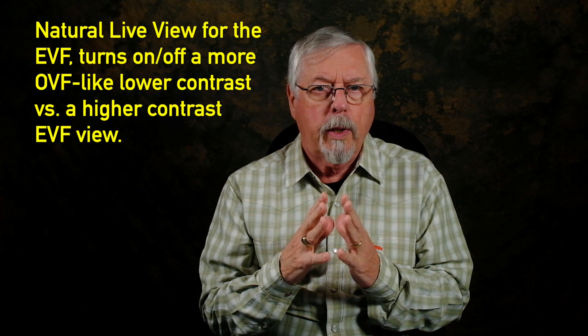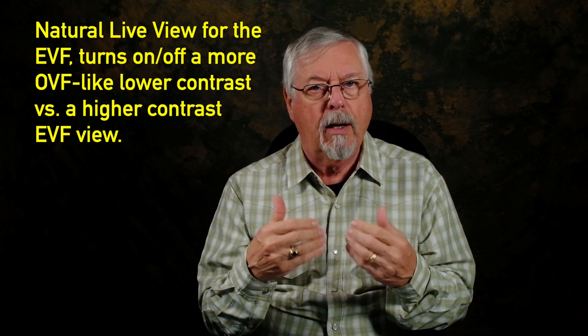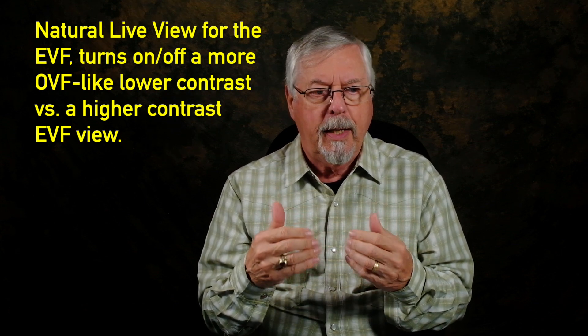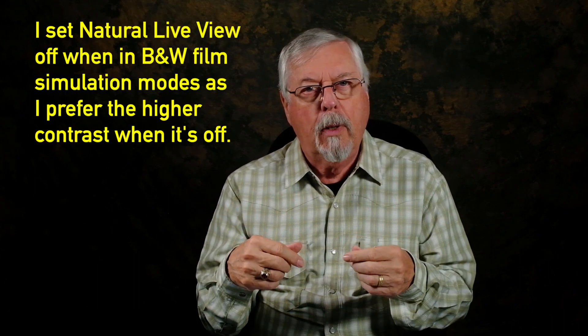The last item is more of a convenience thing. If I'm working in color, I prefer natural live view on; if I'm working black and white, I like it off. Natural live view tries to make the electronic viewfinder look as much like an optical viewfinder as possible, so when you switch between the optical viewfinder and EVF with this on, it's not a big jump — it does feel a bit like an optical viewfinder.